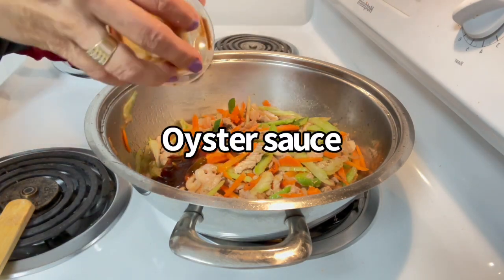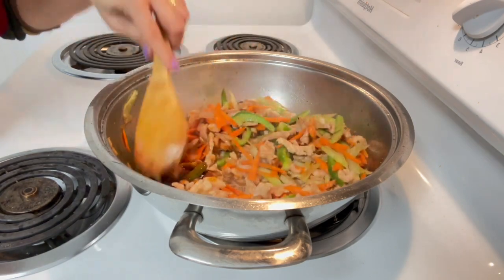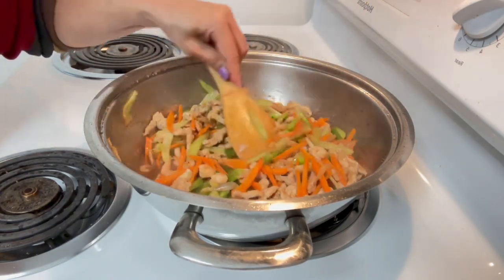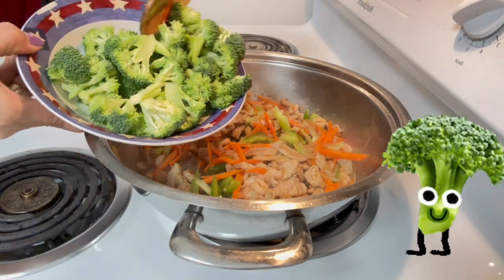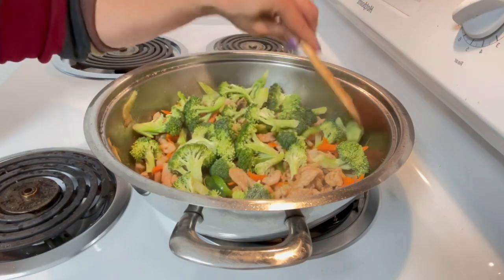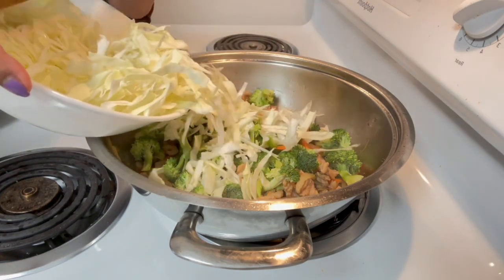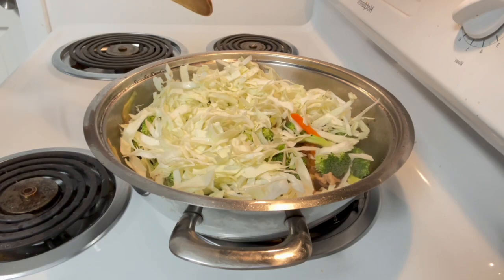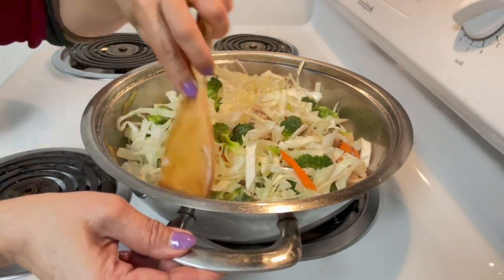We add oyster sauce for seasoning. This is the broccoli — instead of green beans, I used broccoli. We also add cabbage. That's all the vegetables — simple, this is pancit.